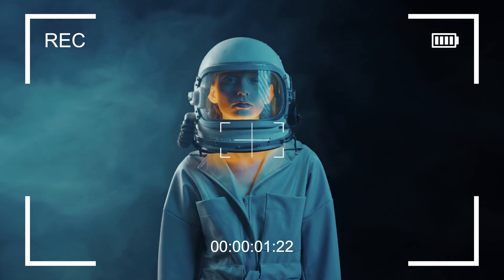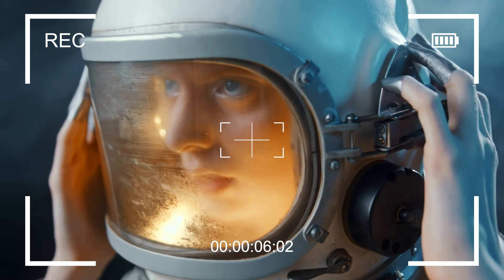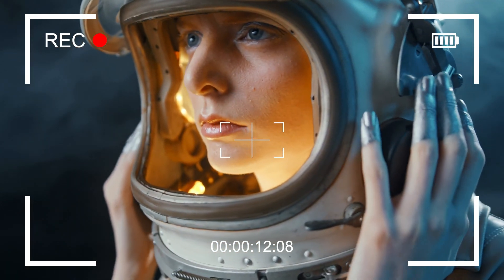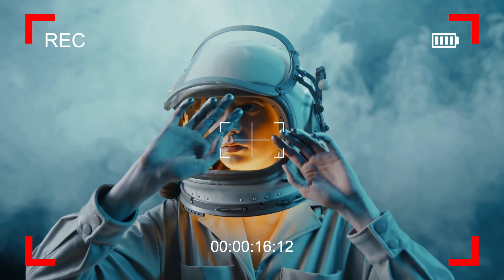Going back to these video camera overlays, you've got the option to either have the recording button animating on and off, or just leave it on or off permanently. You've got a timecode stamp at the bottom that's already set up, and the borders around the edge can either be made thick or thin — there's also a stylized red border option you can use.